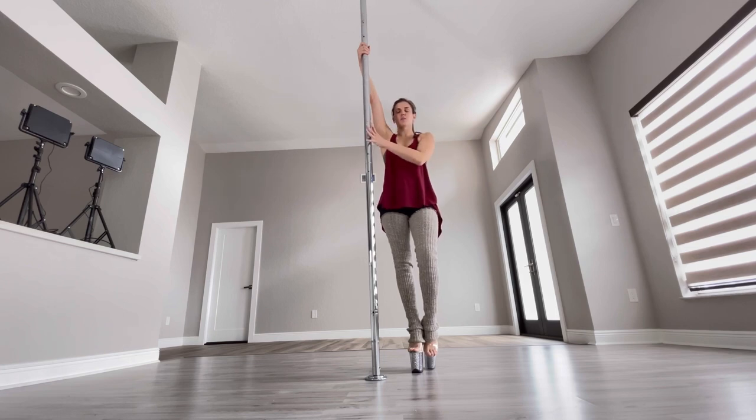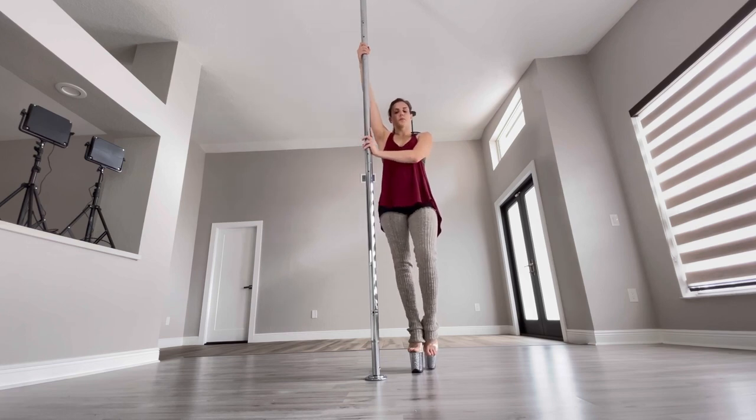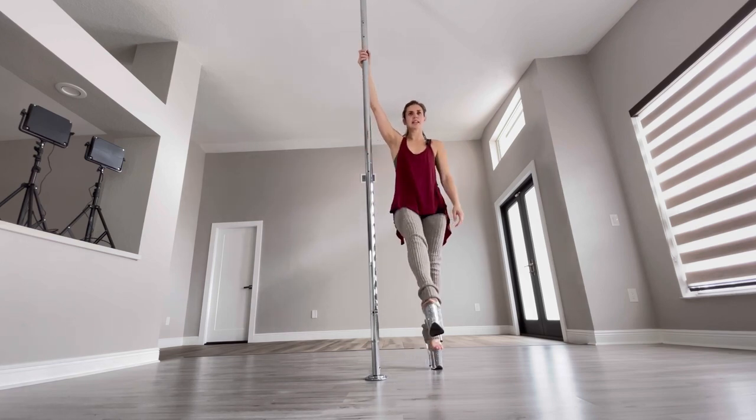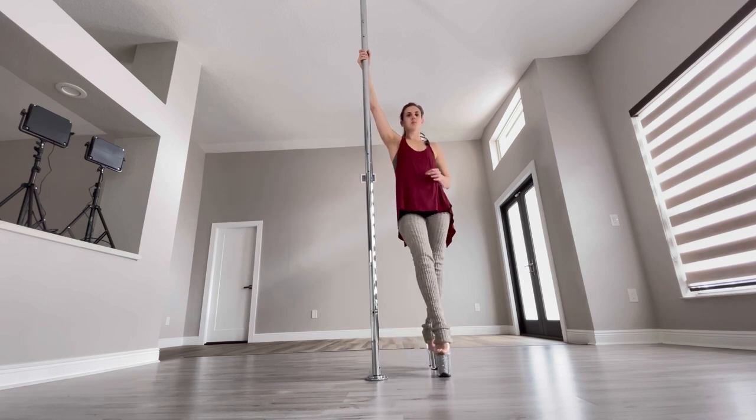...right arm high, left arm across, pulling with that top arm. You really want to push with that bottom arm. I'm gonna take a step with that right inside foot — now this is the important part: your swing, your momentum.